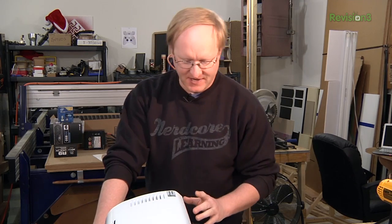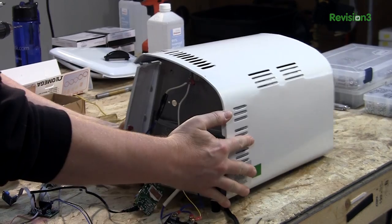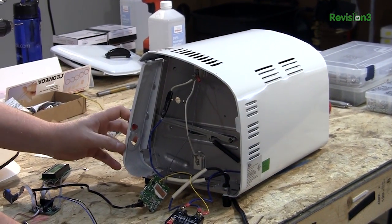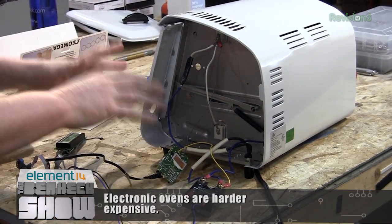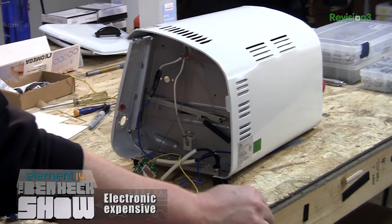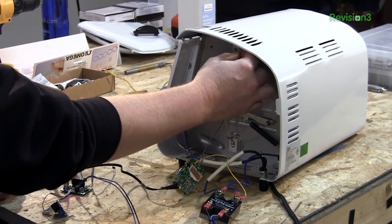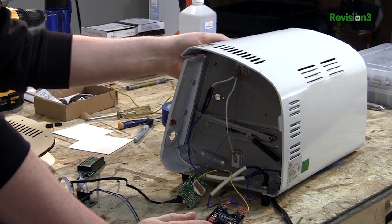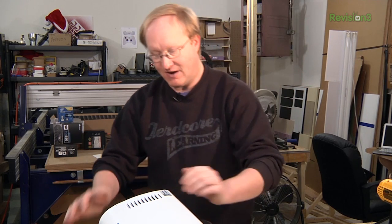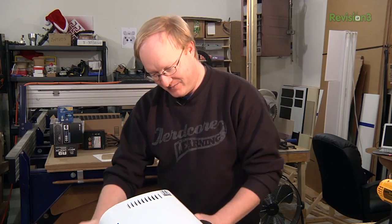Here's the oven we're going to use. It's a $15 cheapie from Big Lots and you actually want an oven with a manual control, because you can just remove the potentiometer or the timer from it and hook your elements directly up to wall power. You also want to look for a unit that has an element at the top and the bottom — not all of them do. That way you surround your board and heat it from both sides.